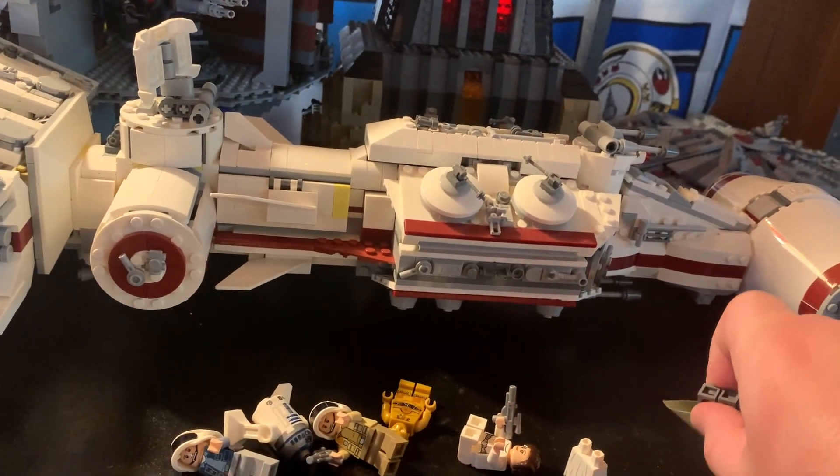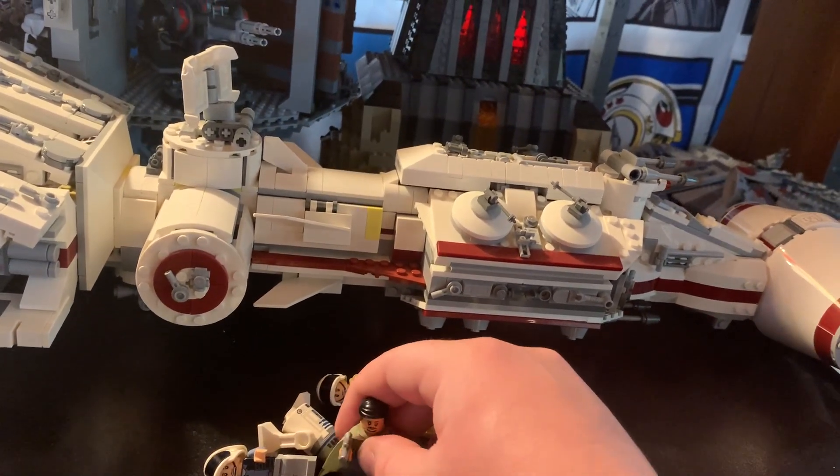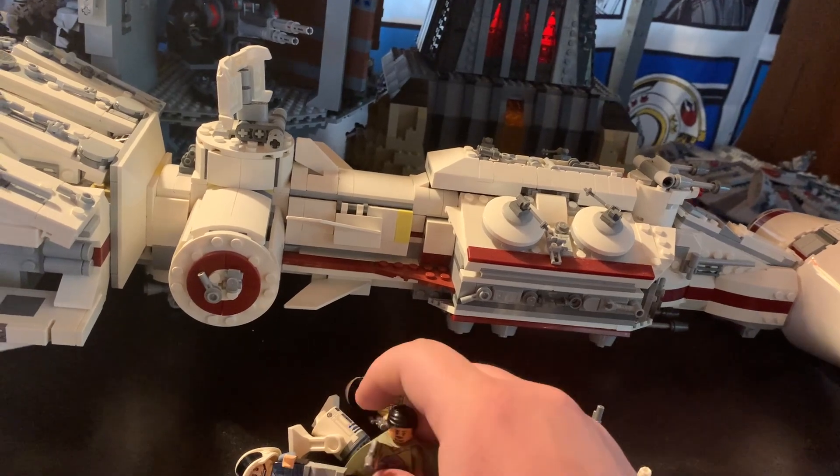It costs $200 and I believe you could still buy it right now, but it should be retiring soon. So now let's show off the figures.